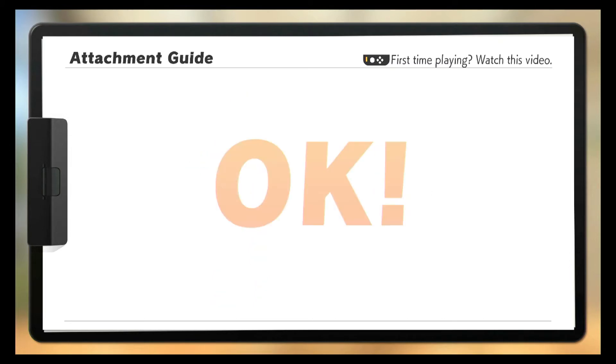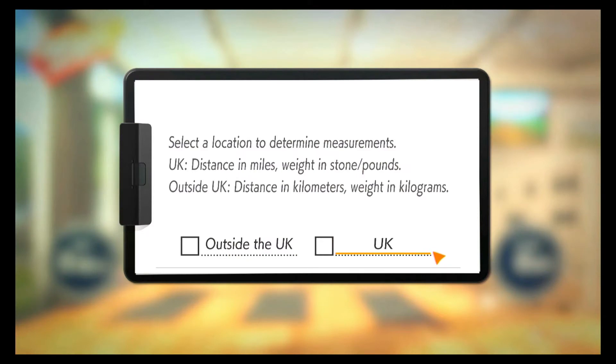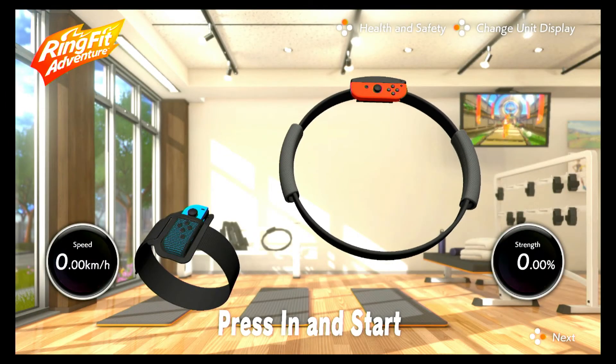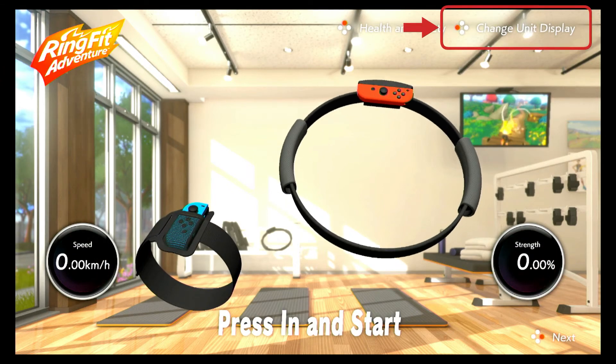Okay, here we go. At the top you can see there's a 'Change Unit Display' option. Press the left-hand button on the controller and you'll see the option to either be outside the UK or the UK. If you're outside the UK you can change it to kilometers per hour. Go back to 'Change Unit Display'.